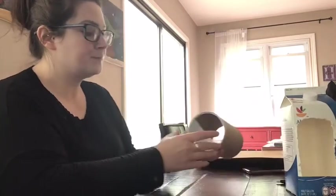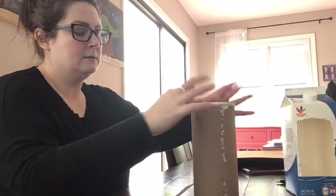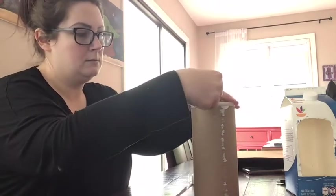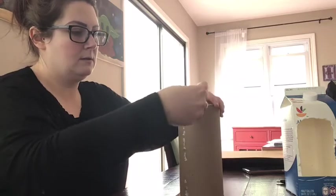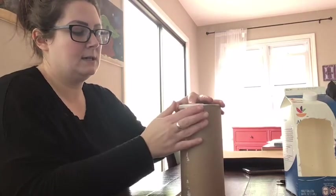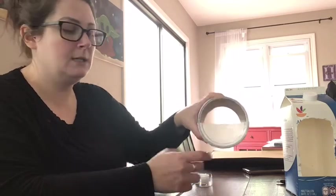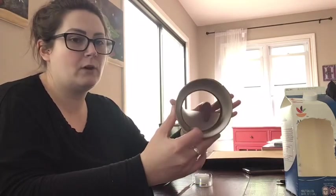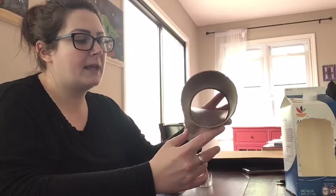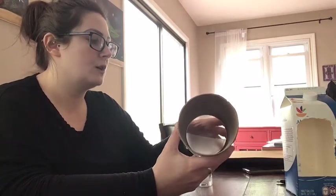Right now I'm going to tape down the half lid on my can. I'm just going to use three pieces of tape, taping directly onto the can itself so it's pretty sturdy. When you put the bird food in, you're going to put it in through the open side — it won't fall out the taped end. This also allows us to run the string through as well.